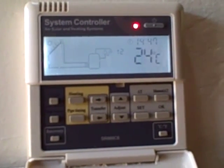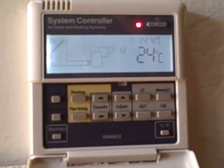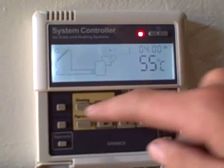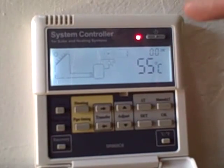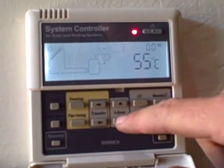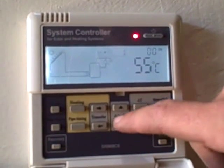For us to set the heating times, which will enable the element to turn on, one needs to push the heating button. Push it once and it will come to the first heating time period, and it will be labelled on. Here we can adjust this to the desired time that you would like it to start.